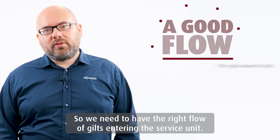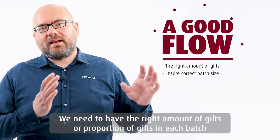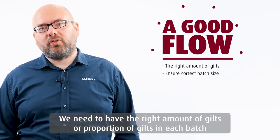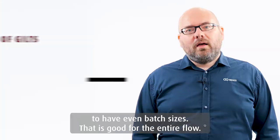We have to have the right flow of gilts entering the service unit. We have to have the right amount or proportion of gilts in each batch to have even batch sizes. That's good for the entire flow.